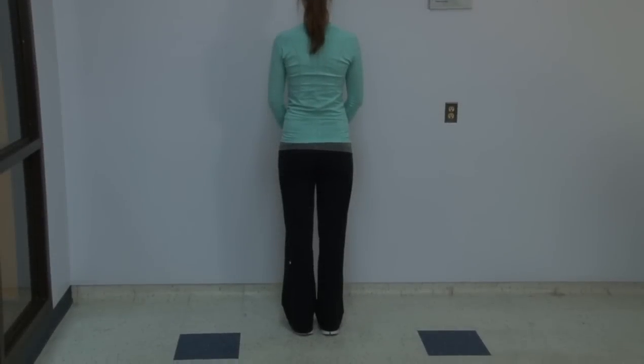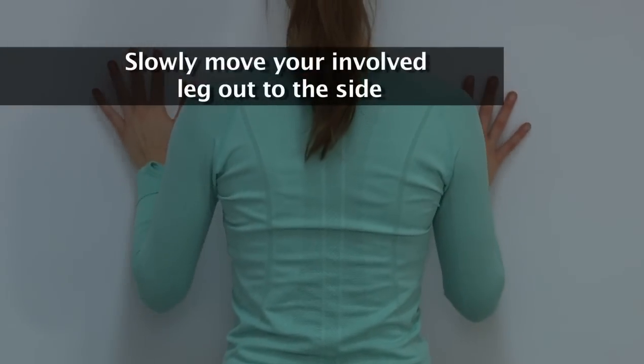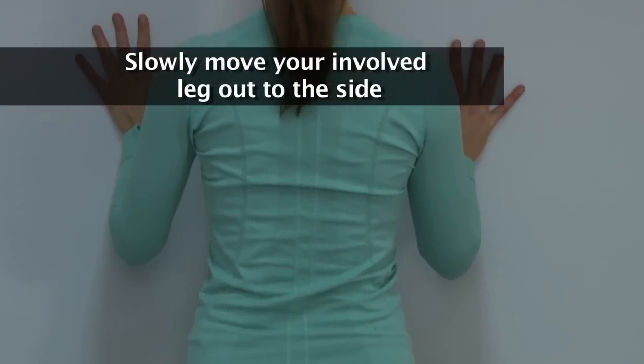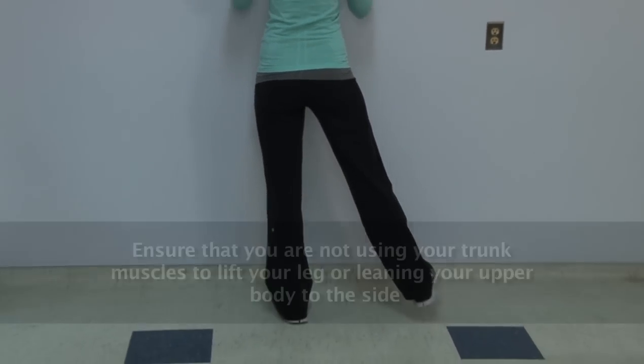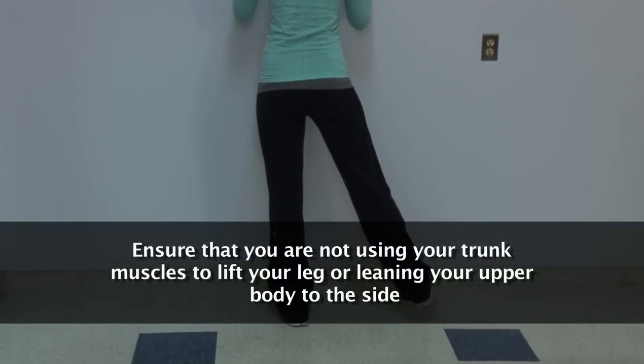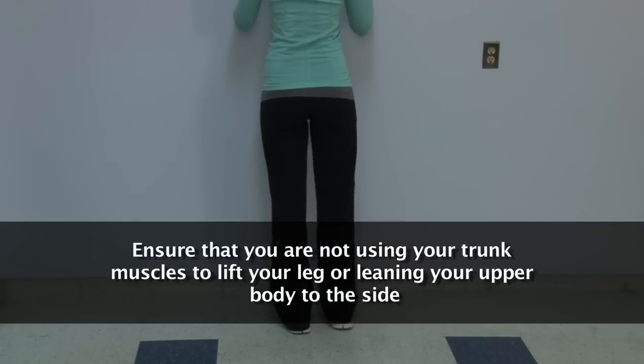We will now demonstrate standing hip abduction. This exercise also strengthens the hip abductors. Holding on to a support, slowly move your leg out to the side, keeping your knees straight and your toes pointed forward. Ensure that you are not using your trunk muscles to lift your leg or leaning your upper body to the side.